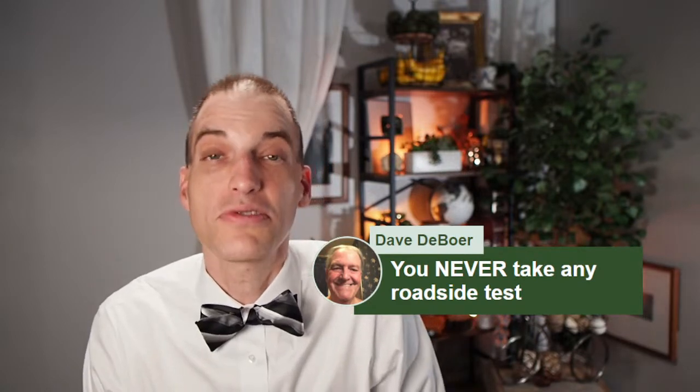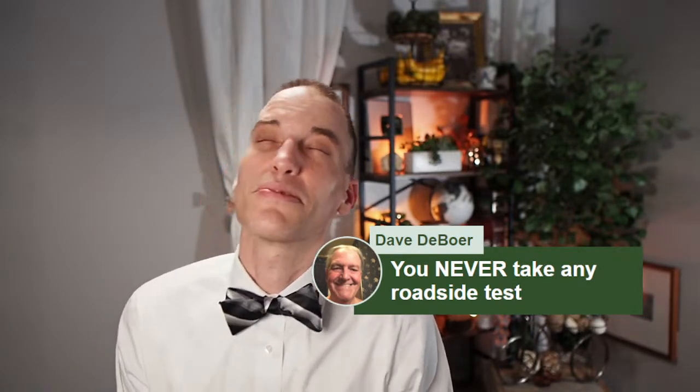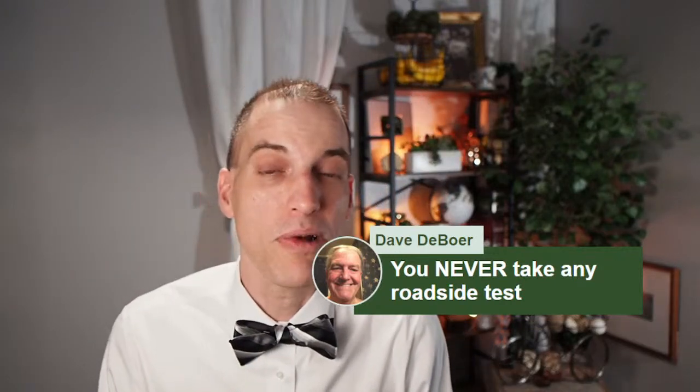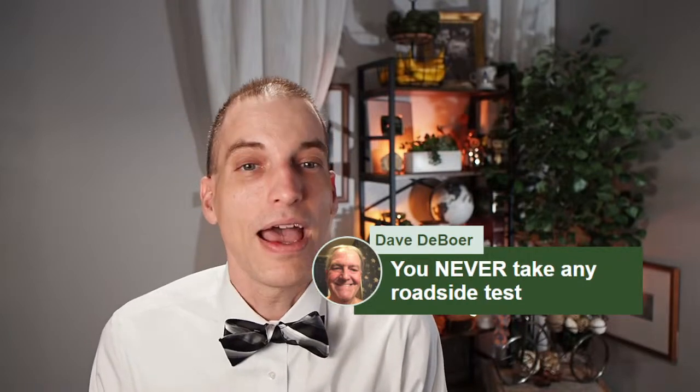Dave says you should never take any roadside test. I agree with that with one caveat — there are some states, the number is seven at my last count, that do require the handheld preliminary breath test. In Virginia, you can and should refuse every roadside test.